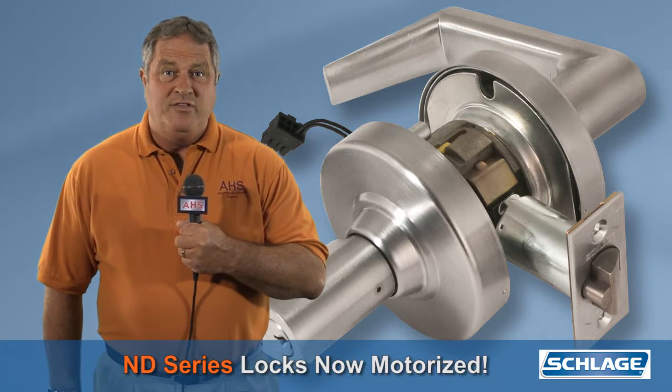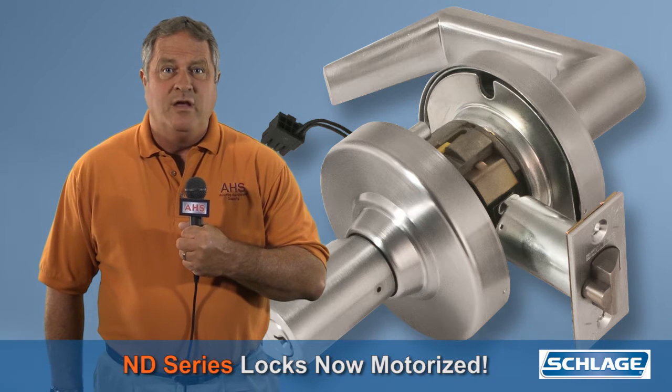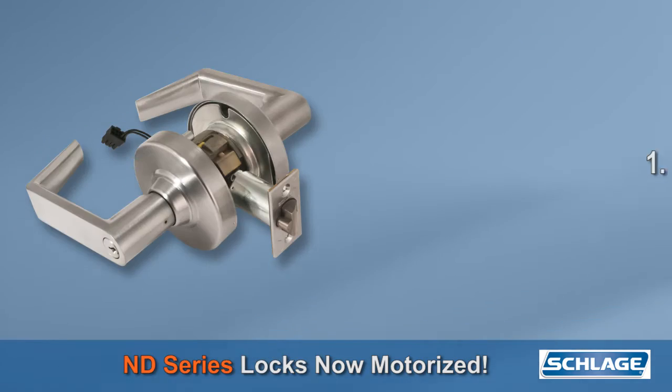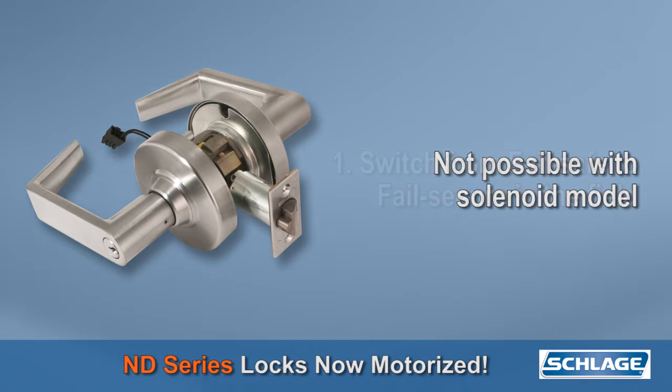The big news is that the ND locks have ditched the solenoid and are now motorized. Number one, the motor and circuitry allows them to be switched from fail-safe to fail-secure in the field. You couldn't do this with the old solenoid-driven model. It's all about flexibility and convenience.